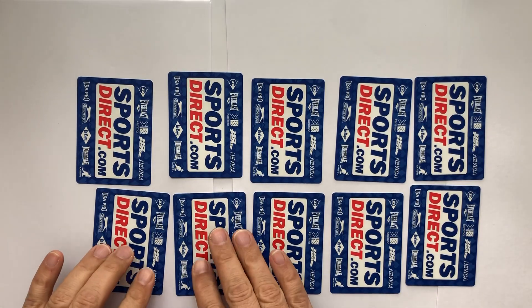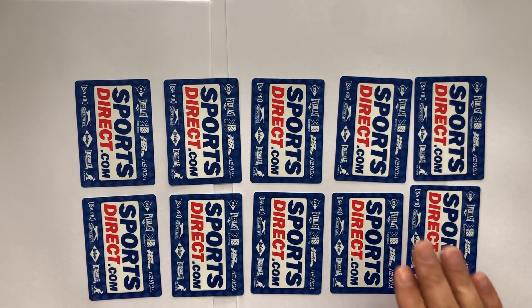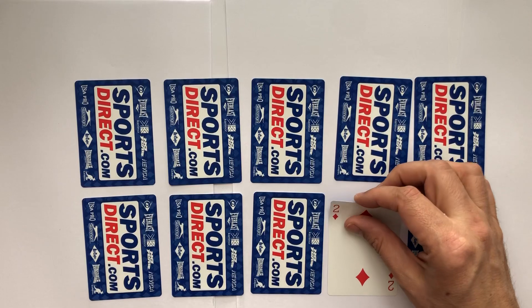You play with a young person, or a young person plays with a friend. What you're trying to do is pick two cards that add up to ten. So it's both a memory game and an addition game.